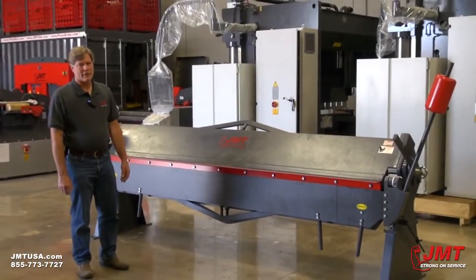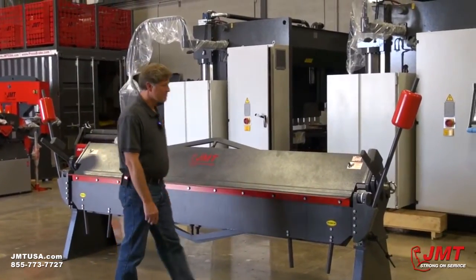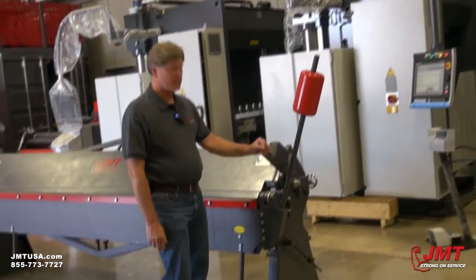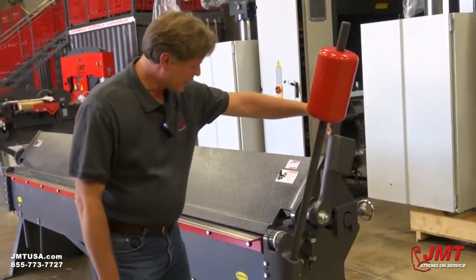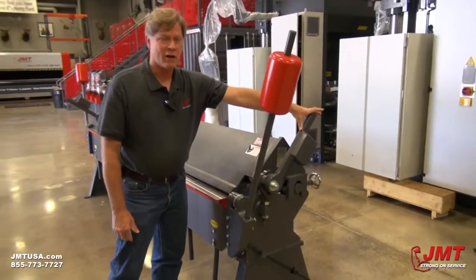We have a JMT Leaf Brake. This is a 10-foot, 16-gauge leaf brake. Some of the features of this machine are this is your clamping lever to open and close your upper beam or your upper leaf. You can see this opens the jaws, allowing you to install and remove material.